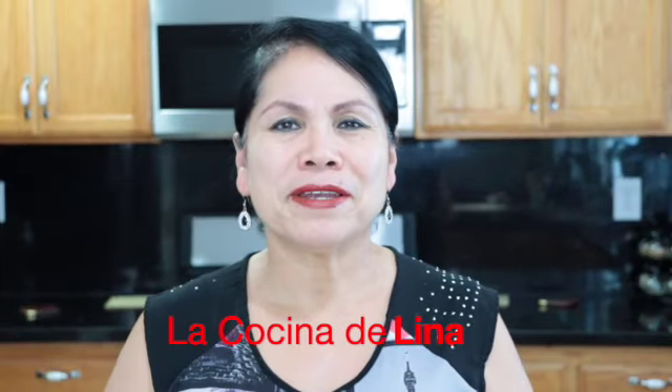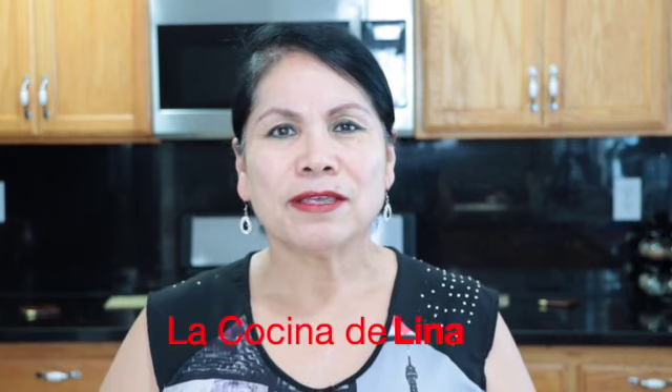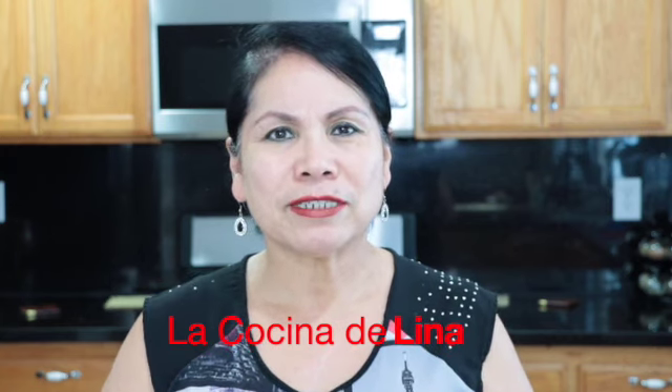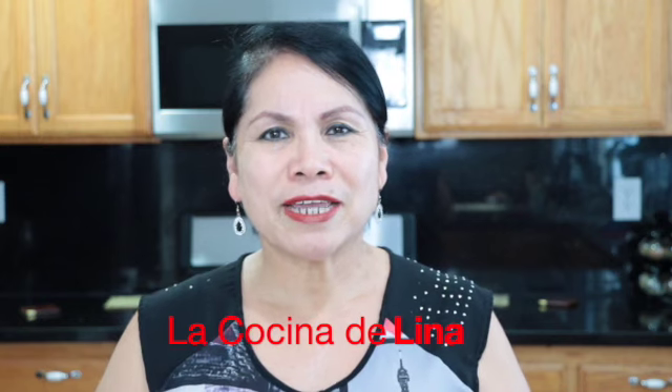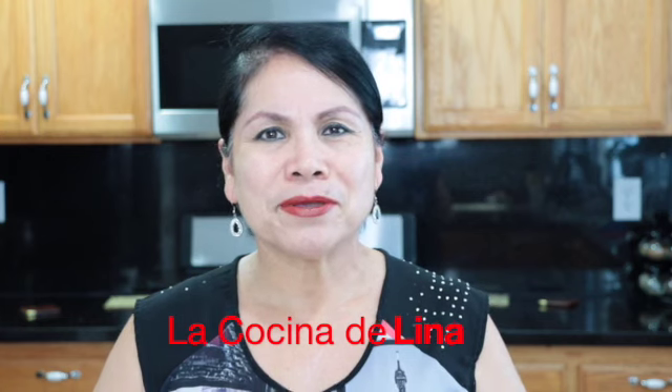Hola, bienvenidos nuevamente a la cocina de Lina. Hoy voy a preparar unas ricas y deliciosas tostadas con pollo rostizado en salsa de jitomate tatemados. Y pues si están interesados los invito a que se queden conmigo a ver todo el proceso. ¡Comenzamos!